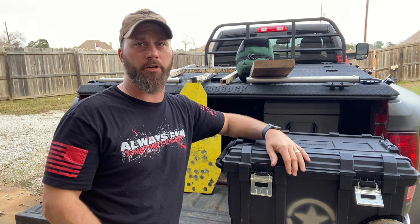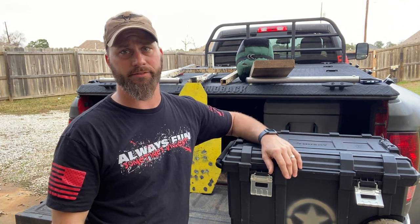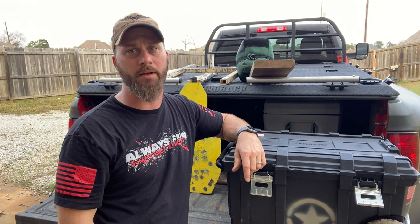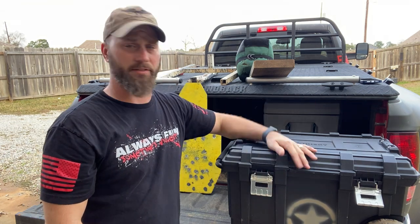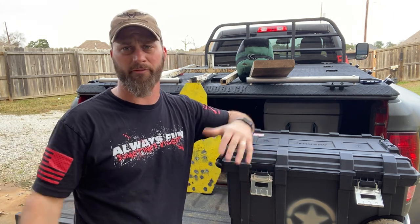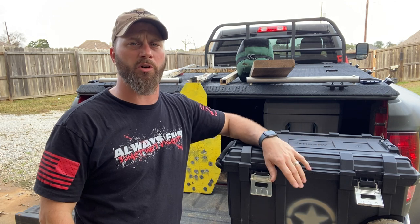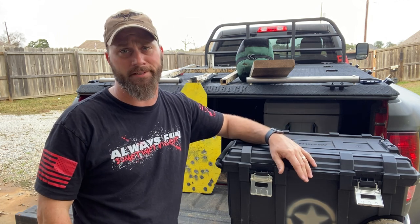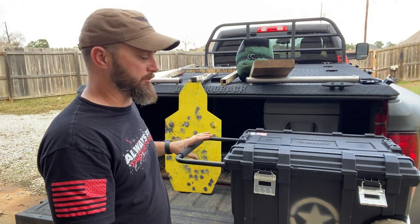A lot of people ask me what range bag I use — I don't. Stuff tends to fall in as bags age and it's hard to find things. I can't tell you how many times I've been looking for a broken shell extractor and it was in a fold underneath a tear inside the bag. I'm done with that. This is actually a Husky box — a small one. My buddy Eric Dornbush of Green Eye Tactical turned me on to them years ago. They're reasonably priced, rigid so they don't fold in, tough, and they've got wheels and an extendable handle so it's easy to roll across the range.